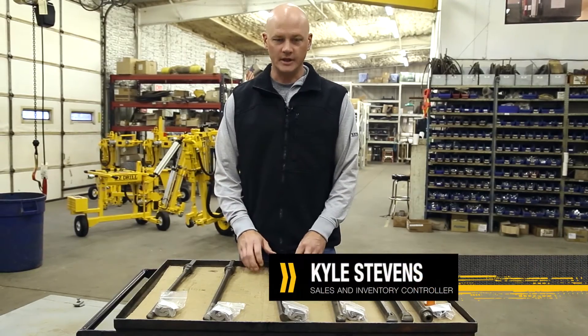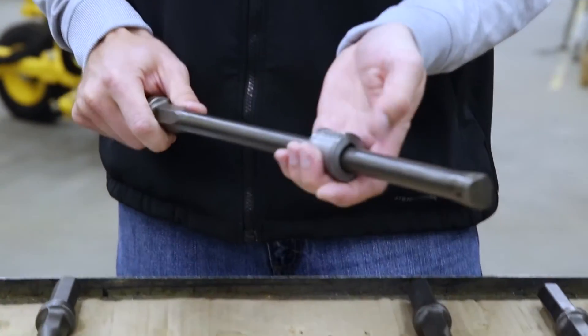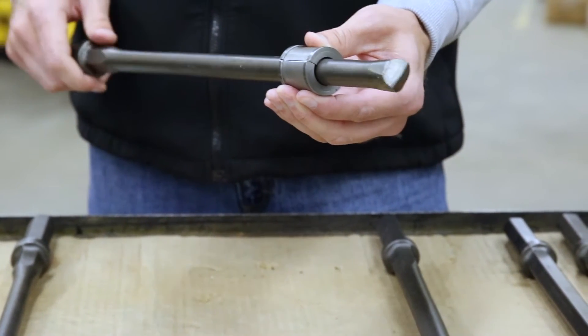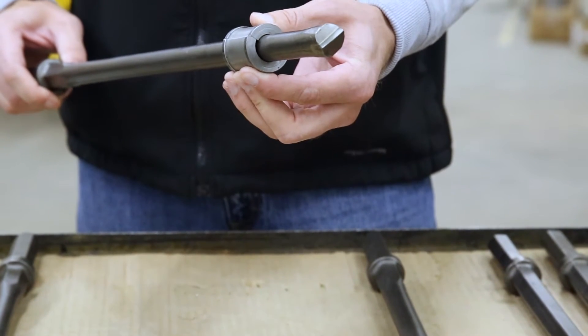I'm Kyle with EasyDrill and I want to talk a little bit about the EasyDrill bushing system. The bushings are designed to keep the drill bit centralized in the bit guide, starting the hole and drilling your hole. There should be a little bit of play but it should be fairly tight around the drill bit.